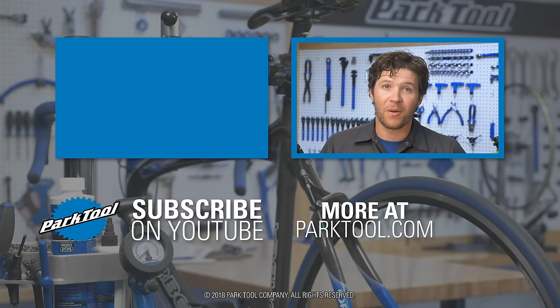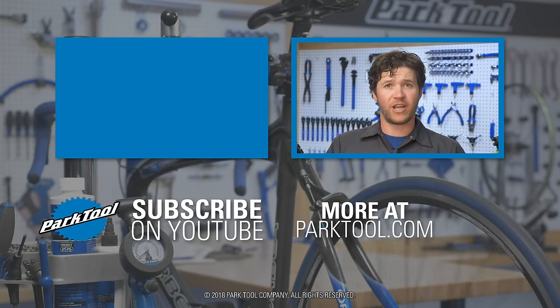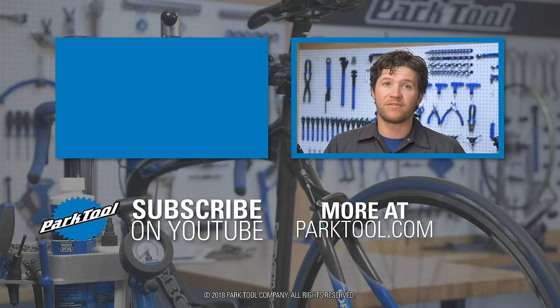Be sure to check out our other repair help videos to get help with your brakes, derailleurs, chains, cranks, and much more. Subscribe to our channel to get the latest videos from Park Tool.